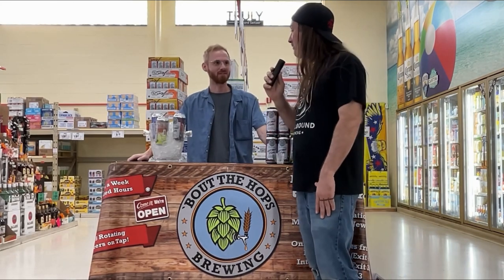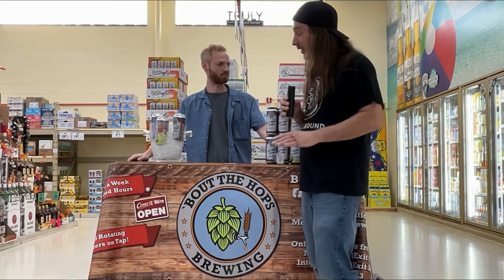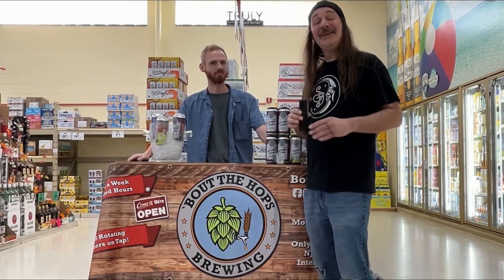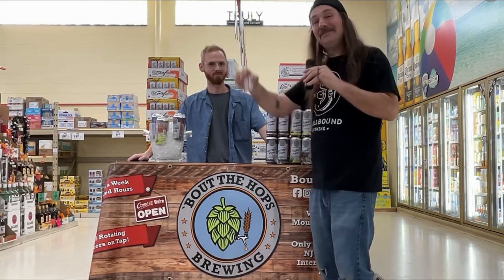Thanks for coming in, Joe. Anything you'd like to add? Stop on in to Bout the Hops — we're right down the road in Mount Laurel, open seven days a week. I haven't been there yet, but I'm definitely going to be checking the place out soon. Based on what I've had here today, I'm definitely interested in what else they have to offer. Well, that's all we got for this time. Until next time.